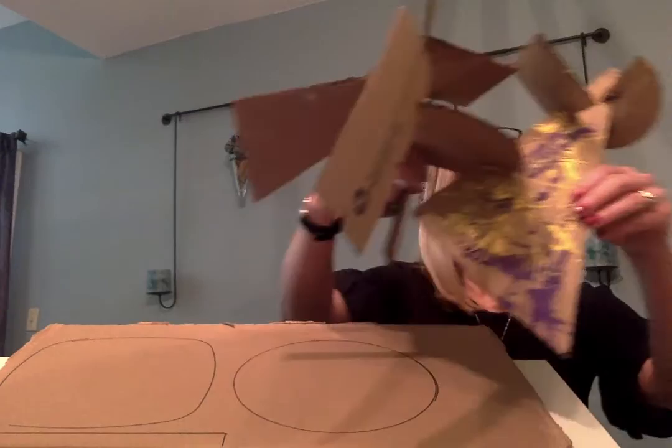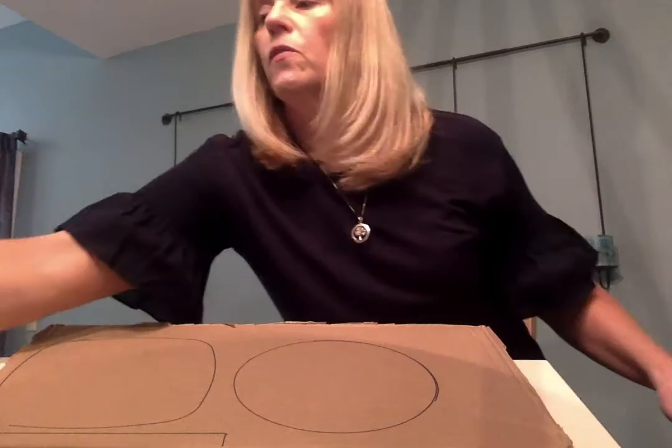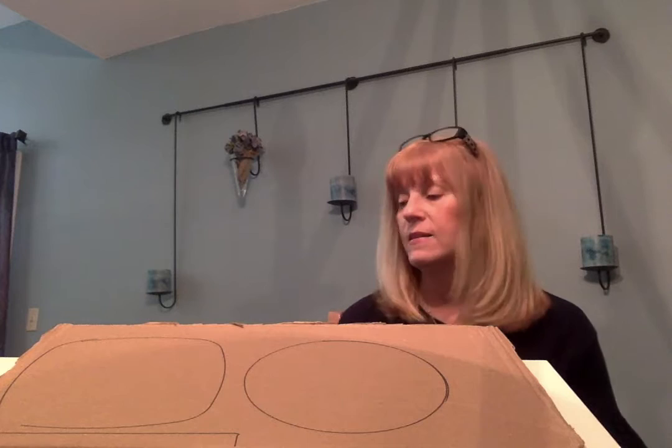Mine's kind of — I took it apart about four times and put it back together again. So what we're going to do first is we're going to find our cardboard. We're going to cover our work surface with some plastic and we're going to go around the house and find some shapes — bigger shapes.